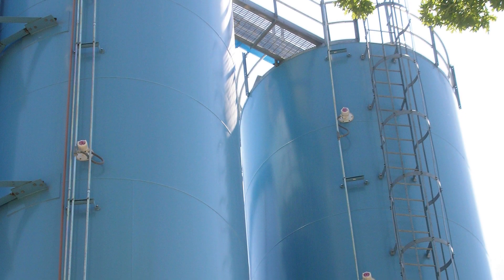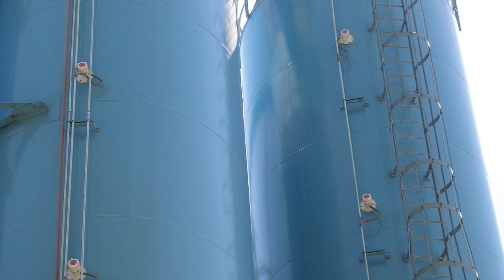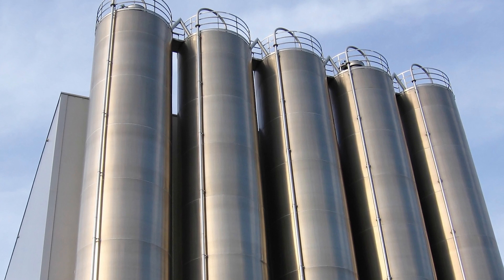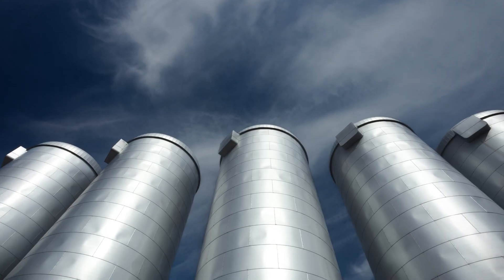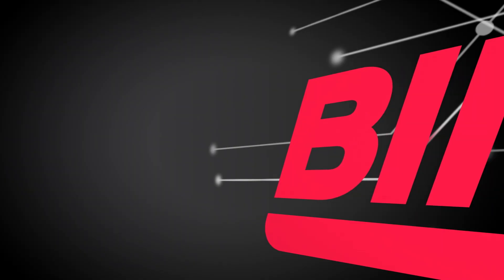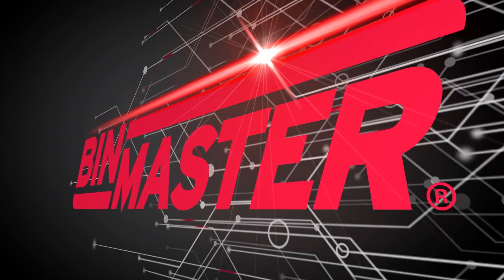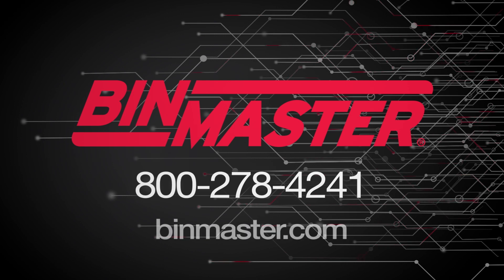With in-house manufacturing in a central location, BinMaster offers custom configurations and short lead times to meet all your rotary needs. BinMaster has been a trusted sensor manufacturer for over 50 years. We'll always make sure that your application levels up. For more information, visit www.binmaster.com or call 800-278-4241.